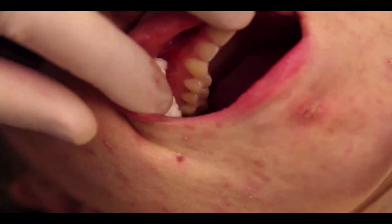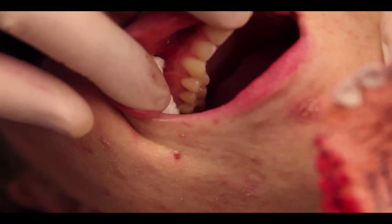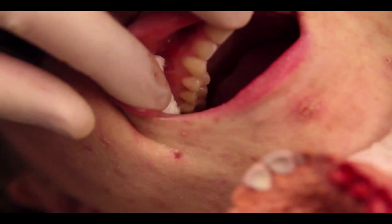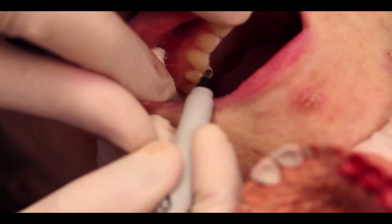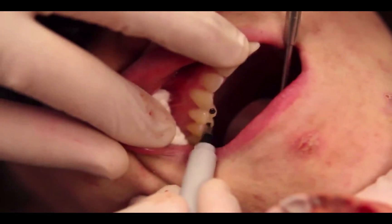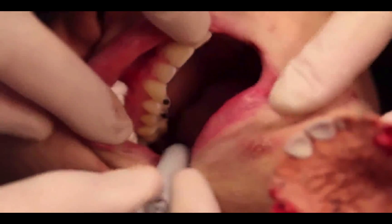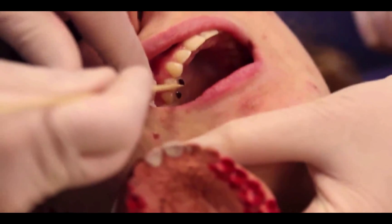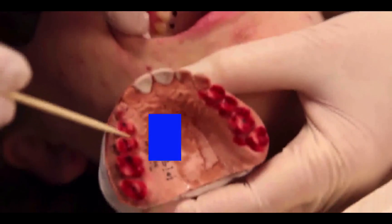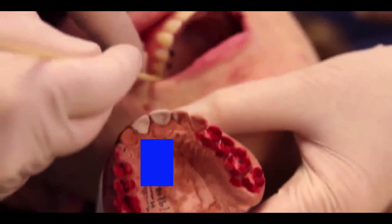I'm just going to dry the teeth gently, and then with a Sharpie we're going to transfer our marks from the model onto the tops of the teeth. We're going to do a little equilibration right here on the cusp tip of number four, and on the distal area in the back. We've taken each area from the model and transferred it exactly onto each corresponding tooth.